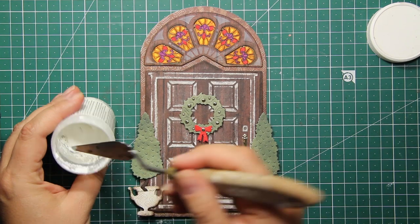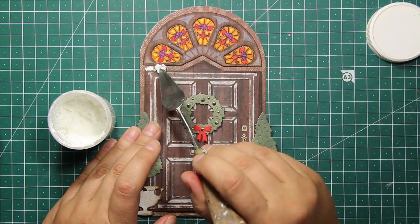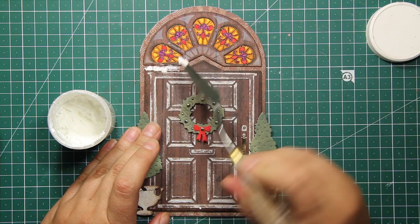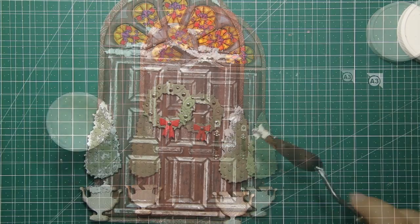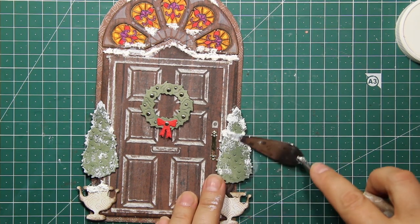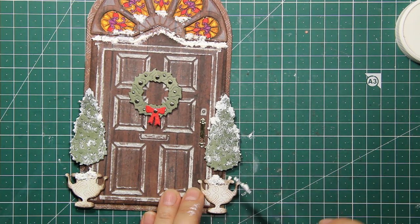Especially if you are living in an area where there is no snow for Christmas! But what I'm going to do is use the Snow Tex embossing paste to create some snow. I'm applying the paste over the door, over the plants, as well as over the wreath and at the bottom of the card.